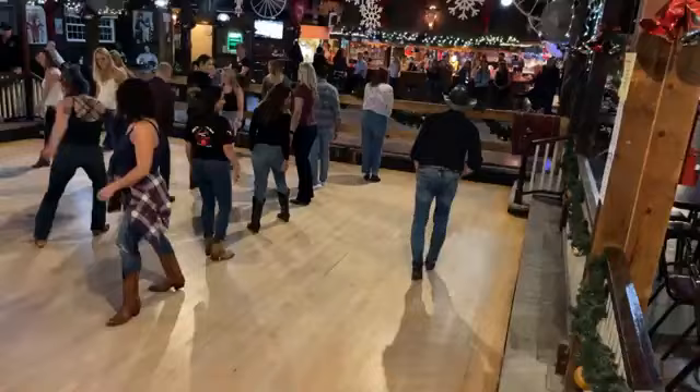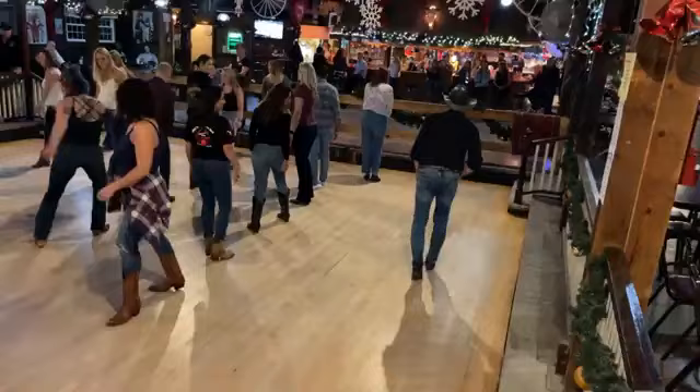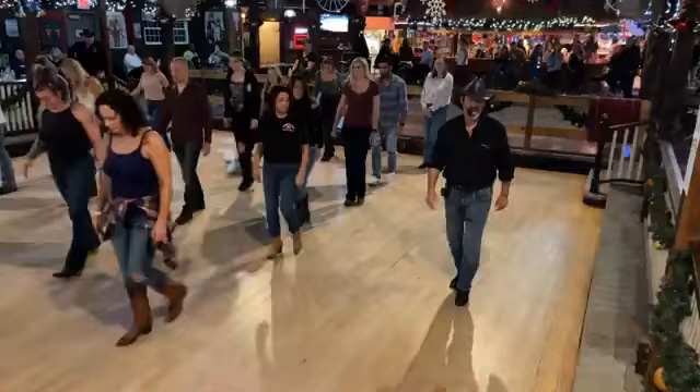A slow half pivot. Step forward right, one, hold two. Pivot half turn, three, hold four. And just take four steps forward — right, left, right, left. Five, six, seven, eight. That ends the dance. And you're ready to weave.